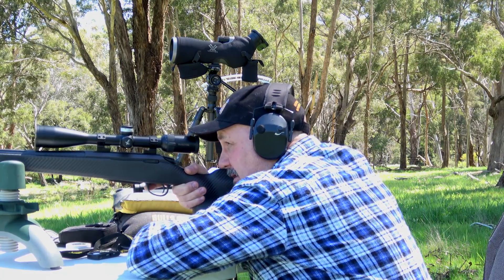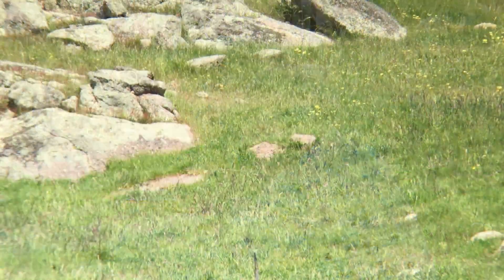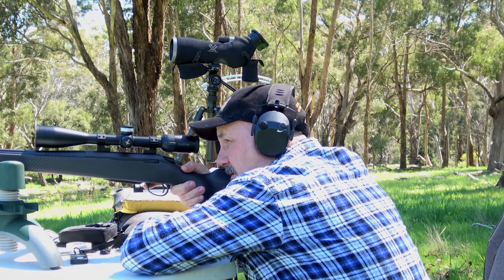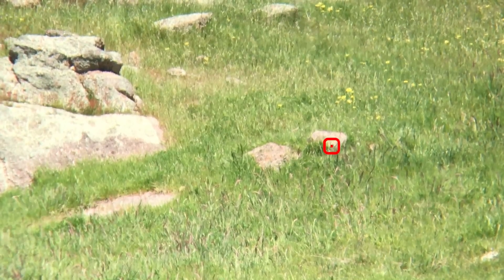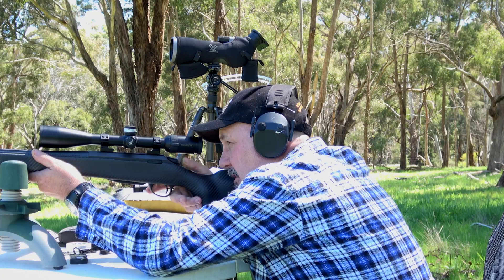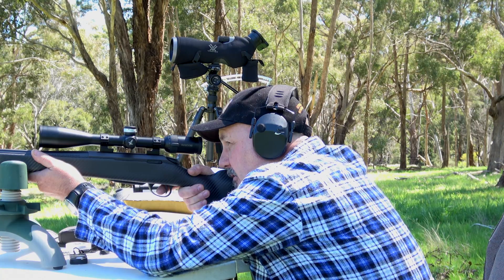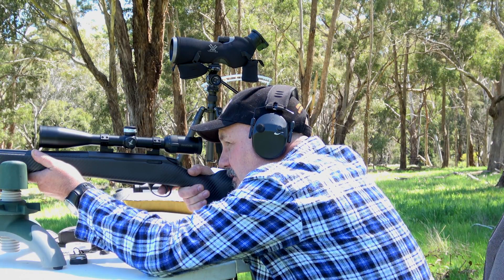I'll hold probably about an inch to the left on that rock up there. You can see it's sort of a V shape, with the bottom of the V being on the right-hand lower corner. I'll aim an inch to the left and a fraction under — probably a quarter of an inch under — and see what happens.